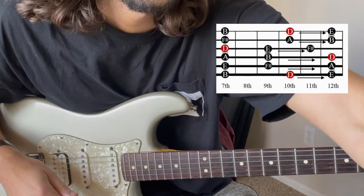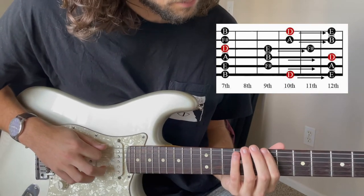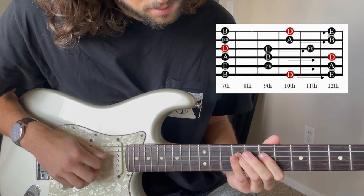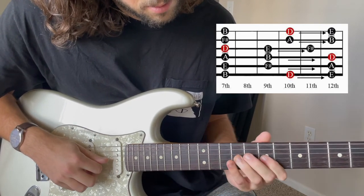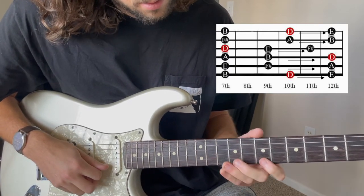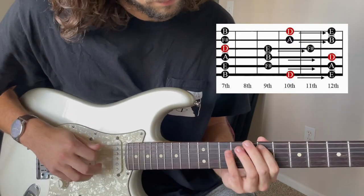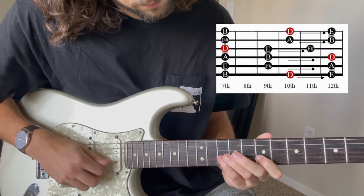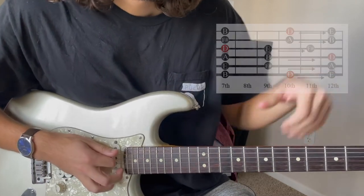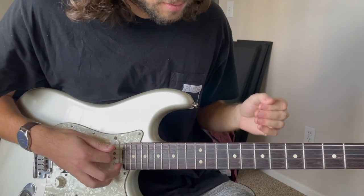And if we apply that to a backing track — cutting the time in half there. Now you see how the slides work in reference to a backing track.